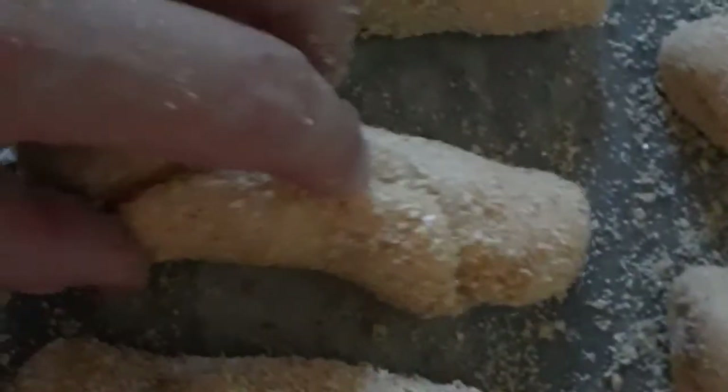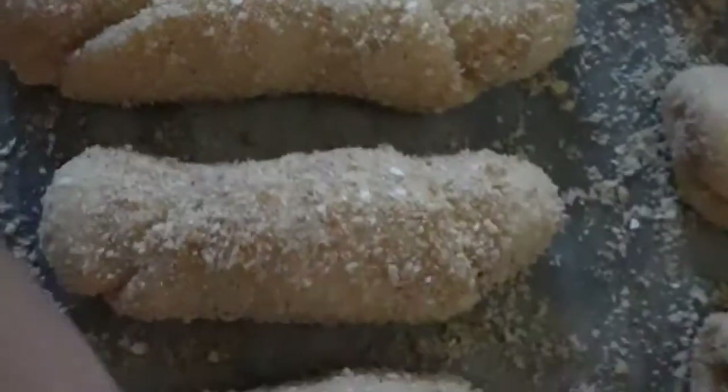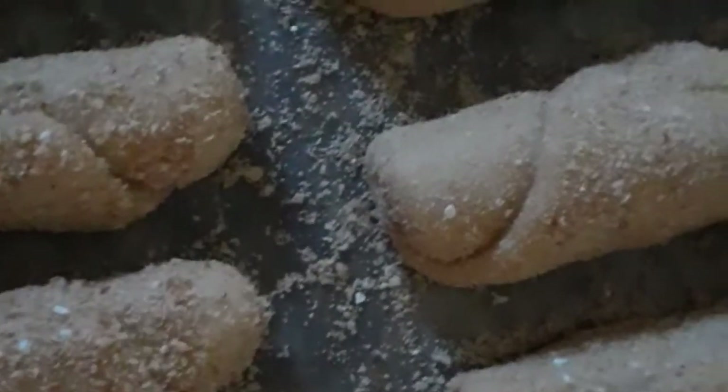I'm really enjoying playing with the dough here. Grabe, I'm really having so much fun kneading and playing with the dough.